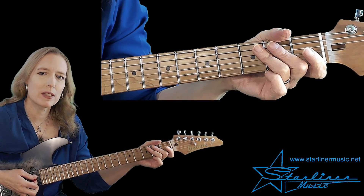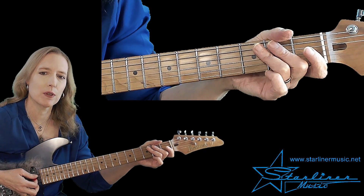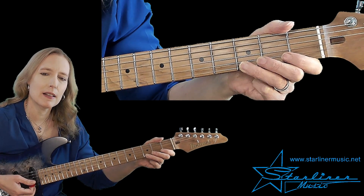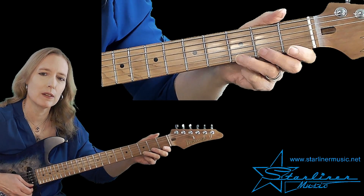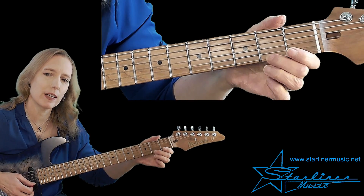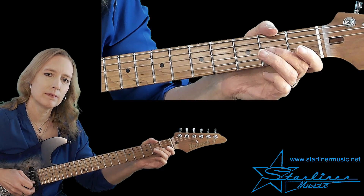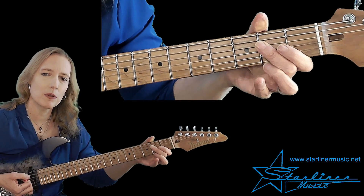Let's go on to phrase one. In this phrase we're going to use a pickup. Pickup means that we come in before the first full measure. In this pickup lick, we'll be combining both the major pentatonic and the blues scale. I'm starting on the first string using pull-offs — going from the third fret, second fret, open, then the same thing on the next string, and the next string, ending on the root E.